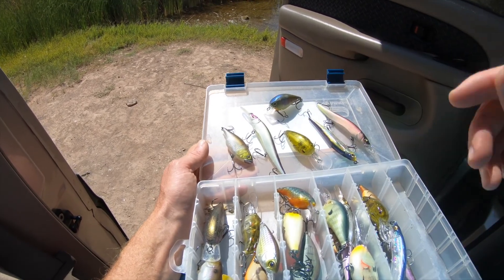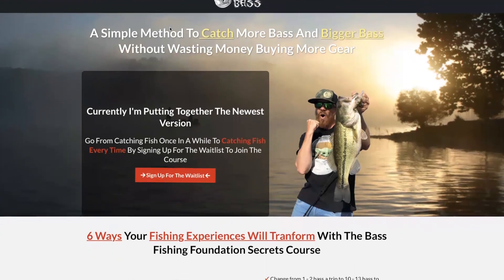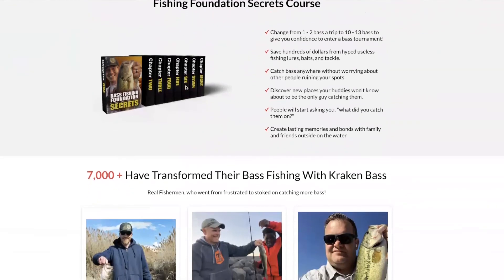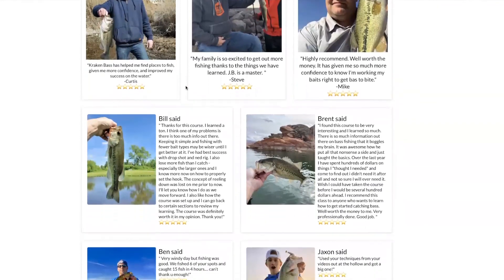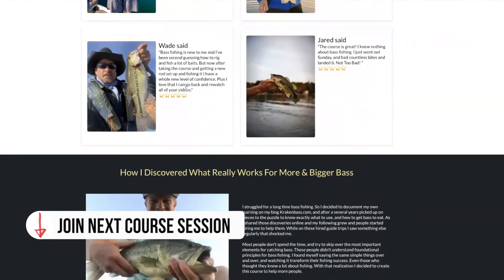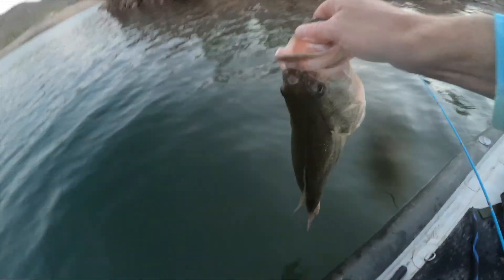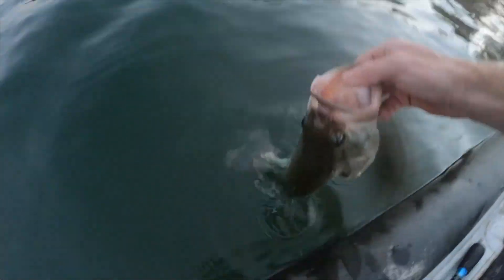If you're struggling with crankbait fishing, you really need to get on my Foundations of Bass Fishing course. It's going to help you know when to deploy these baits and which one is going to work best. It's also going to help you know what color — I've got a variety of colors and certain colors work better in certain conditions, so get my free lure color chart. Hopefully this overview of crankbait types will help you pick the right one and not waste your time and money so you can get out cracking more bass.